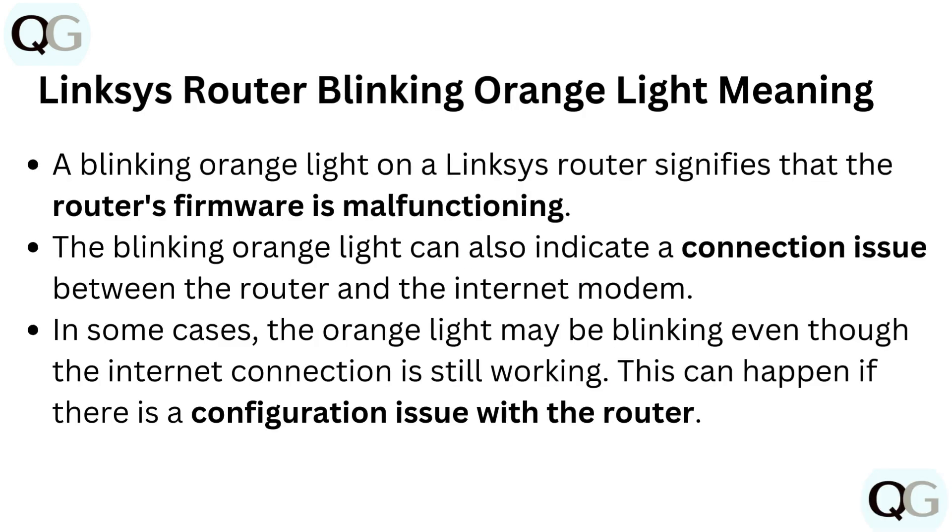A blinking orange light on a Linksys router signifies that the router's firmware is malfunctioning. It can also indicate a connection issue between the router and the internet modem. In some cases, the orange light may blink even though the internet connection is still working, which can happen if there is a configuration issue with the router.